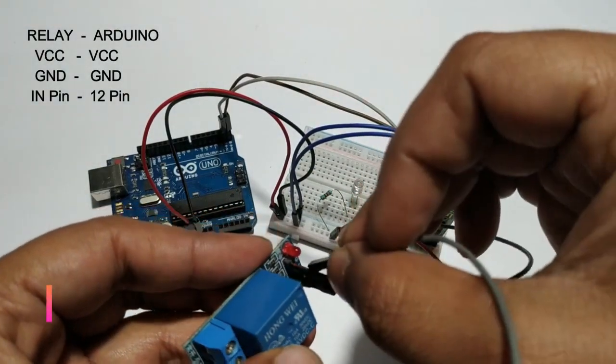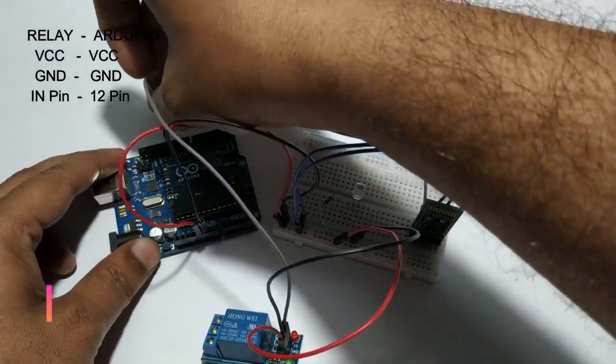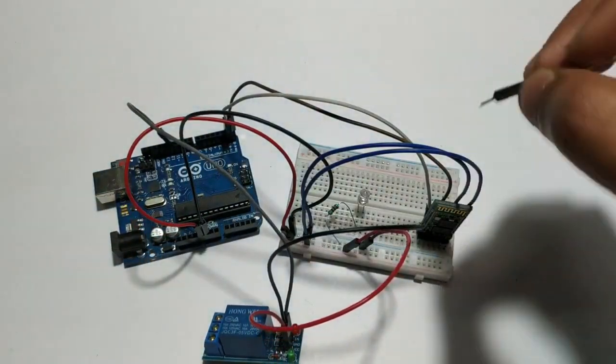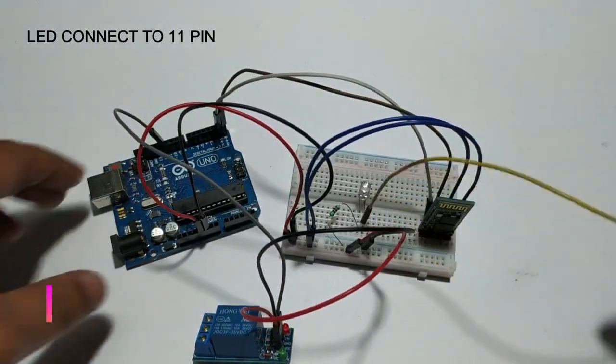Connect to pin 12 of Arduino. Positive pin of LED connect to pin 11 of Arduino.